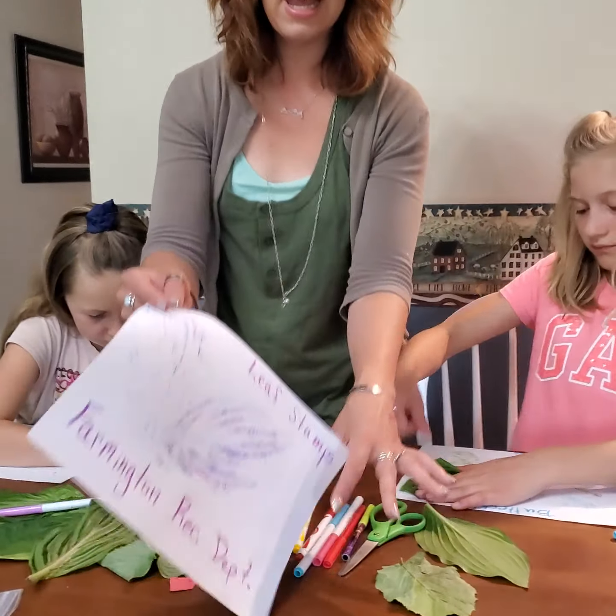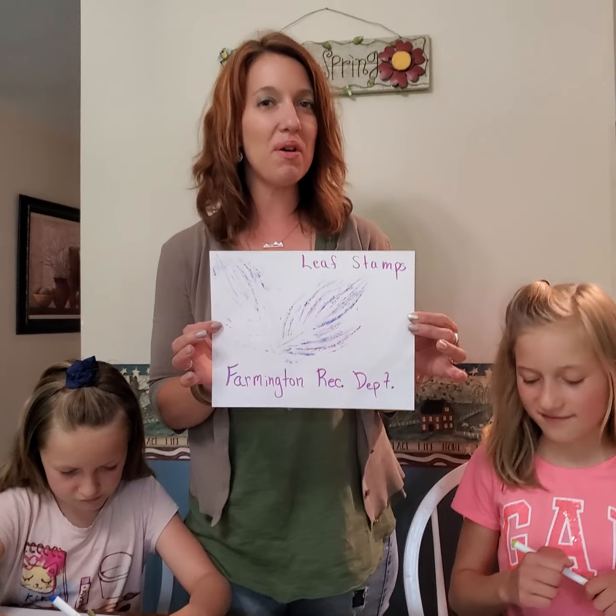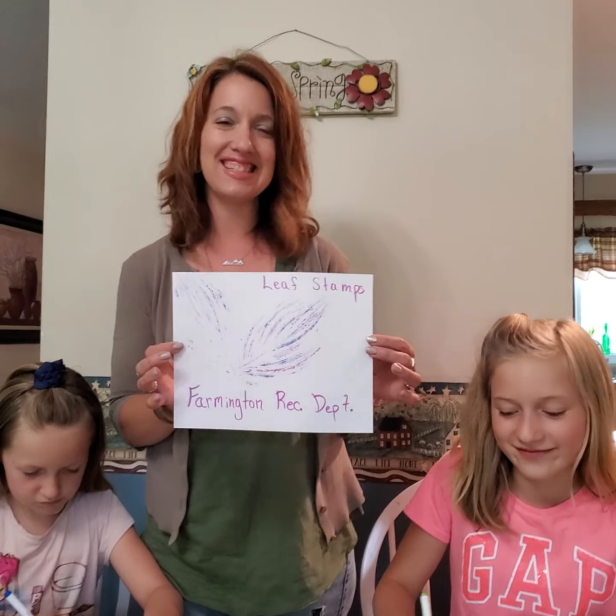So like I said, today is leaf stamps with the Farmington Recreation Department. I hope you guys have fun with us and we'll post our pictures below. Thanks guys, bye!